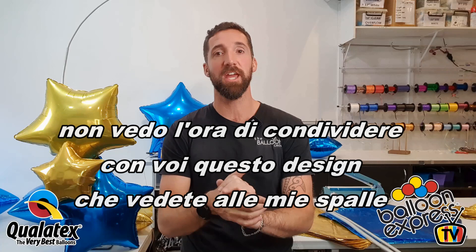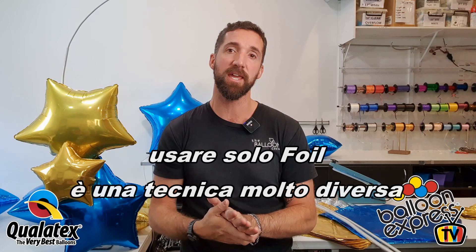Hello everybody, Chris Adama from BalloonPro.co. We're filming from our shop in Sydney, Australia. I can't wait to share with you because behind me we have the beginnings of an organic arch using all foil balloons — so no latex.